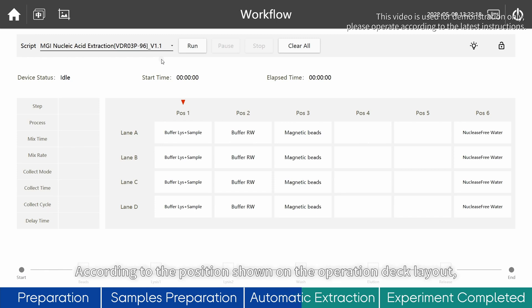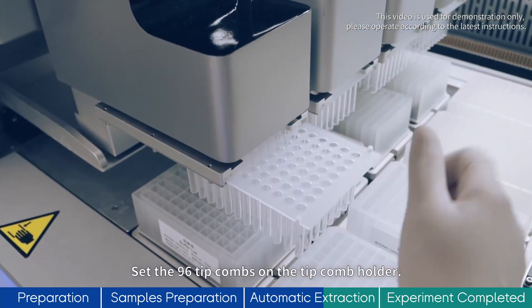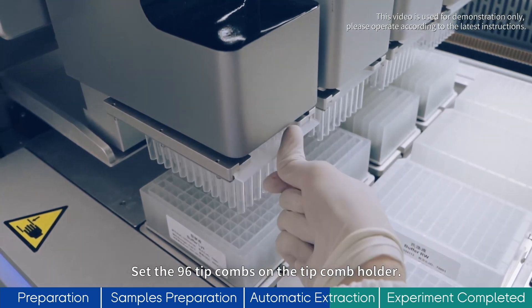According to the position shown on the operation deck layout, place each extraction reagent plate in the instrument. Set the 96 tip combs on the tip comb holder.